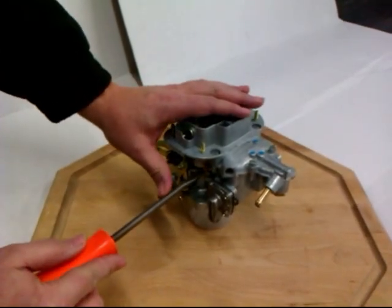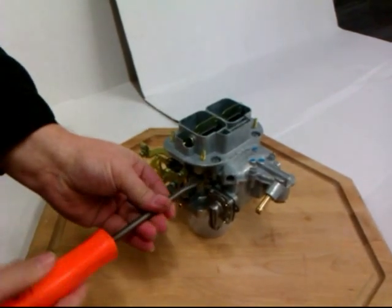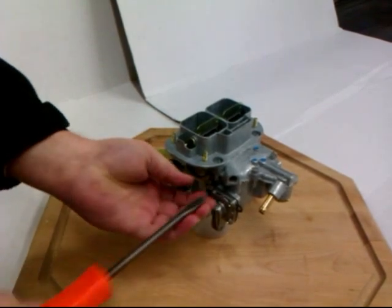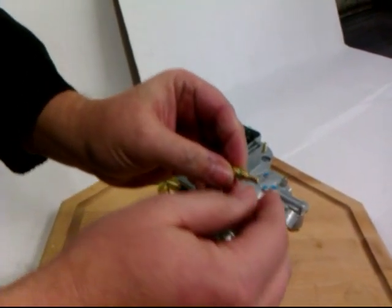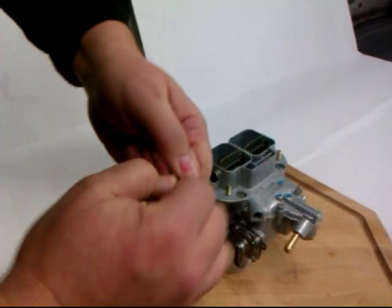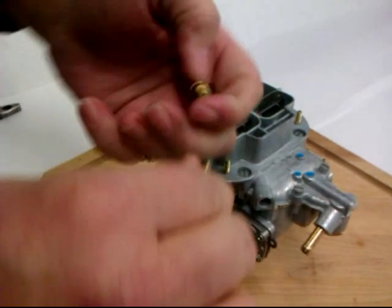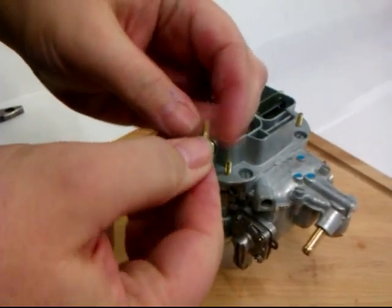To take those out, you just remove this brass plug here. The jet is actually stuck into the plug — you just pull. Sometimes they are in there pretty tight. And this is the actual jet that you would change.